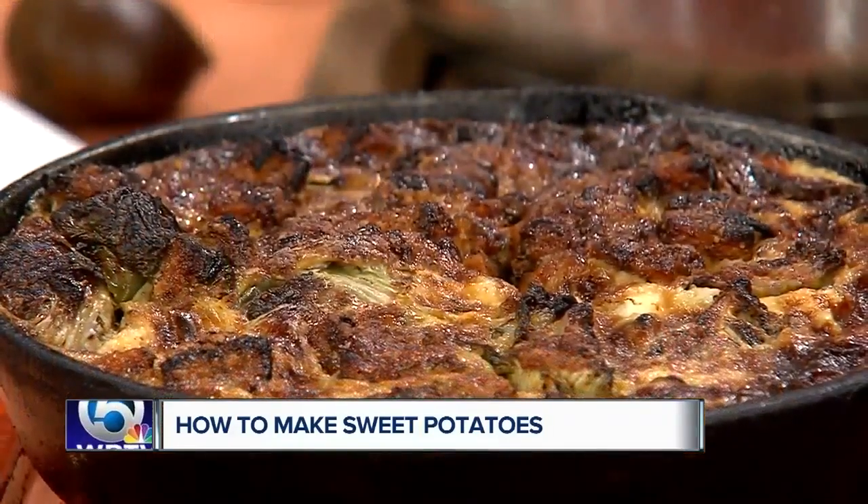This looks like a quiche. Yeah, you can call it that — it's a Thanksgiving quiche. I like that.